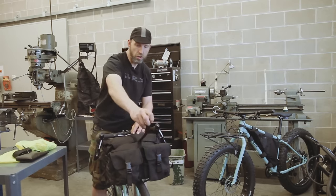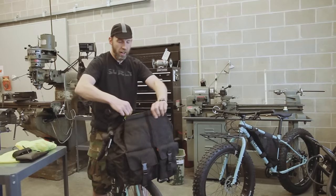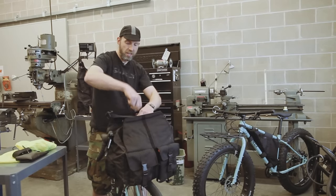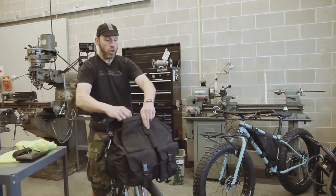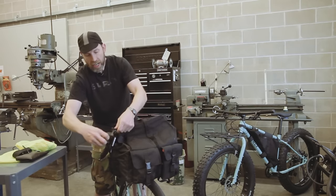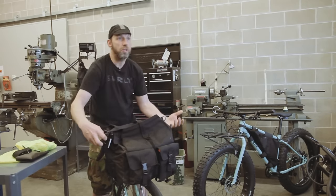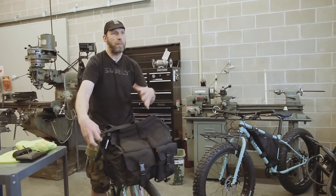We have an additional strap here that holds the roll top in place. Sometimes I'll ride home and still want to put like a six pack of beer in here — something I didn't factor in on the way home. I'll have this thing totally maxed out, but I can still use this strap to go over the top and hold the contents from swaying. There's enough strap that I can still buckle and cinch it. With the two side straps and the top strap, I can add more volume.